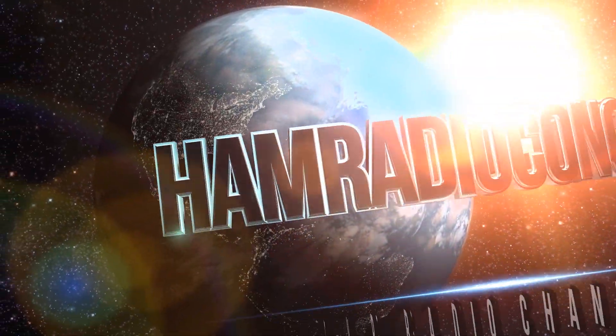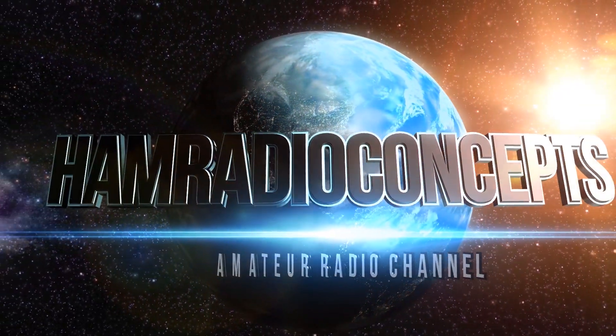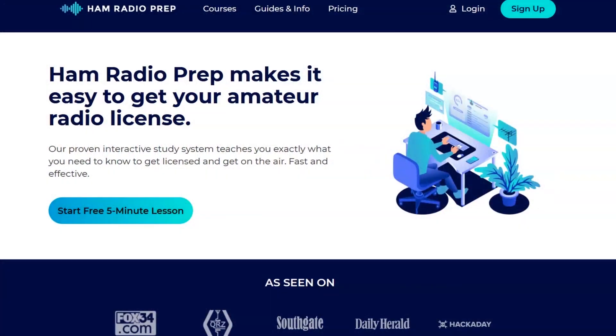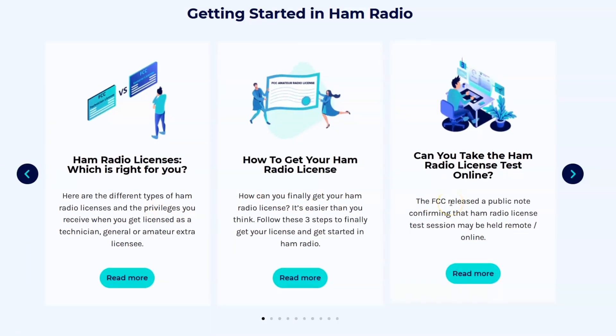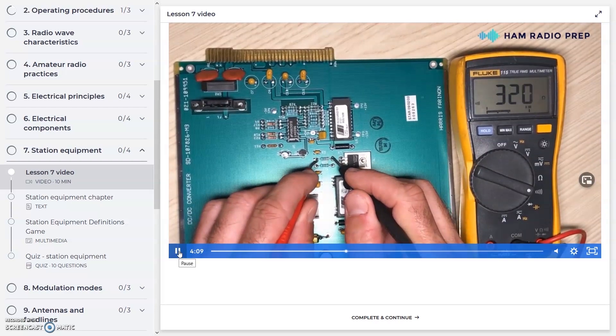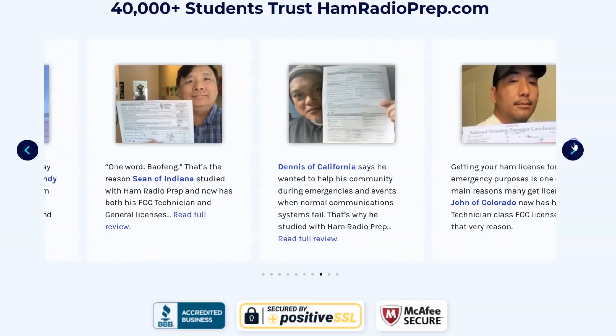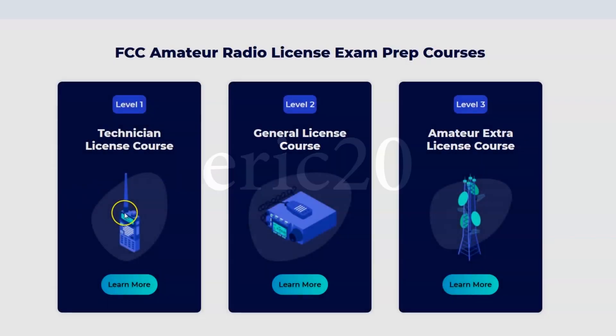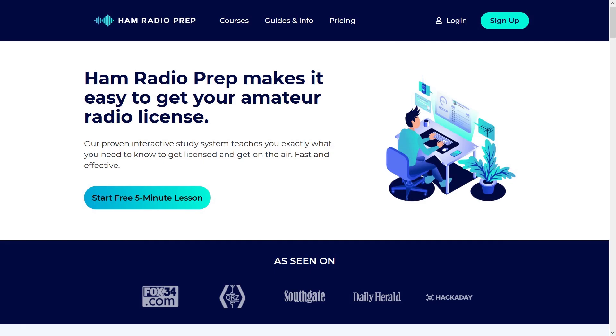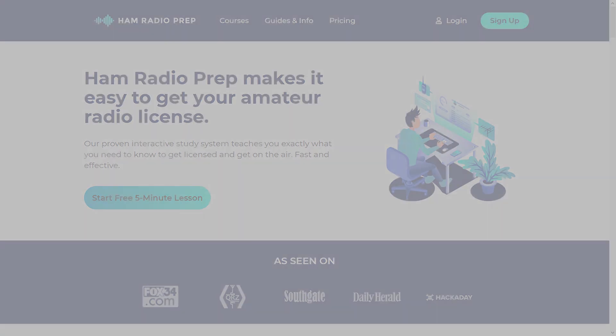Ham Radio Concepts is brought to you by hamradioprep.com. It's never been easier to learn about ham radio before you take the exam, and ham radio prep makes it fun and guarantees your success. Visit hamradioprep.com and use the code ERIC20 to instantly save 20% off every course you buy.